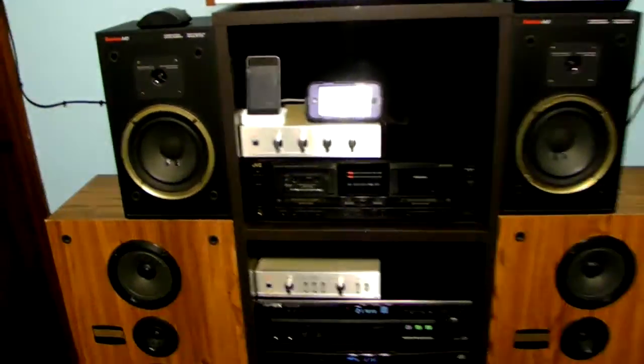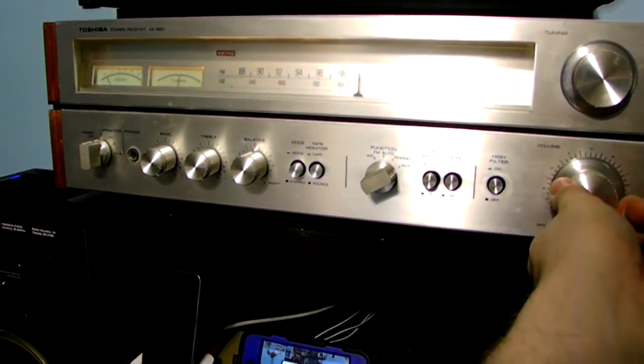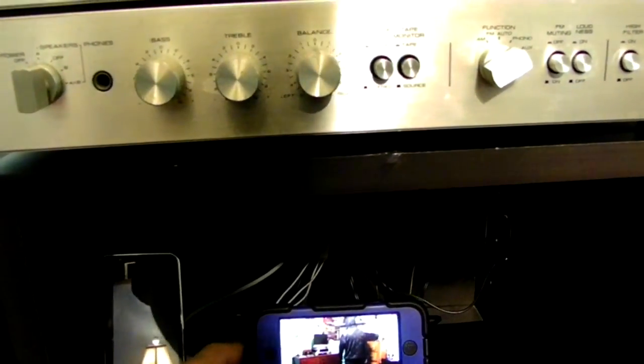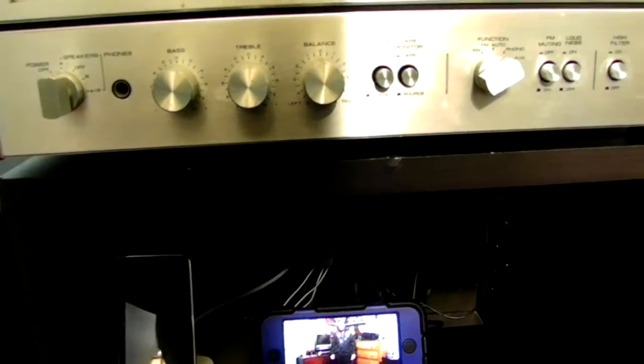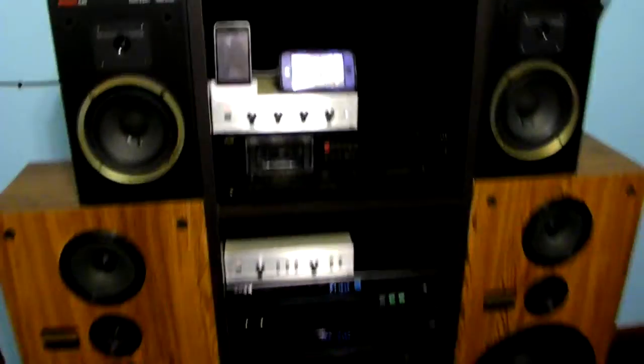Now it takes a couple of minutes to load. By using wireless technology it will charge the iPod even a lot faster. By the way, I got myself a brand new one for my birthday.